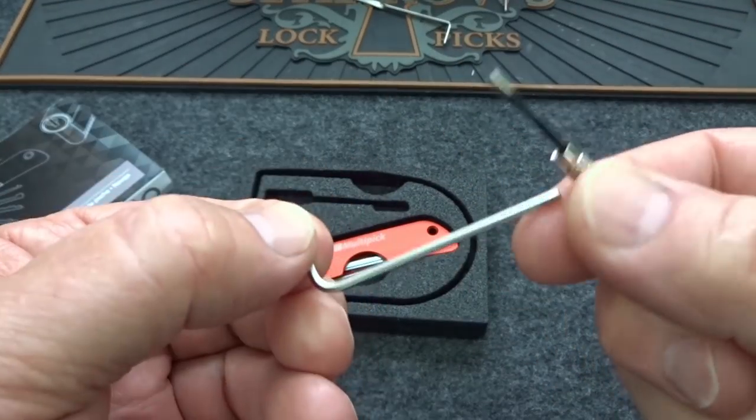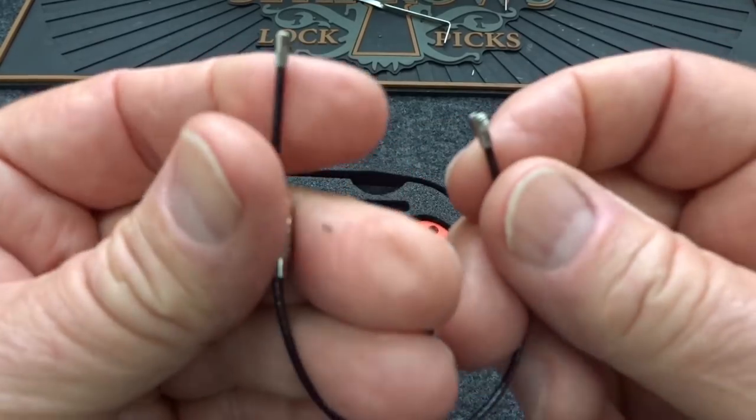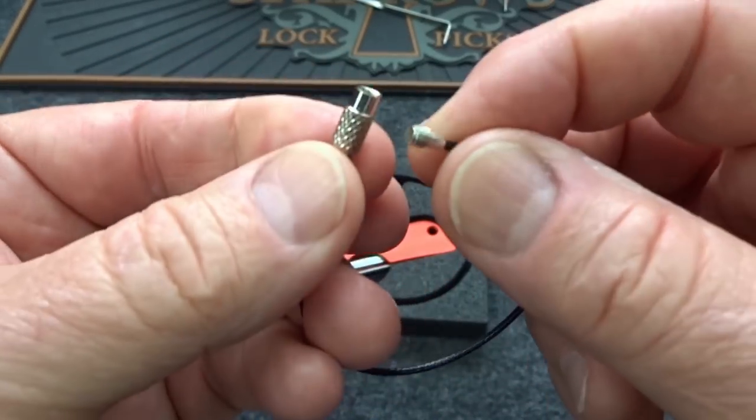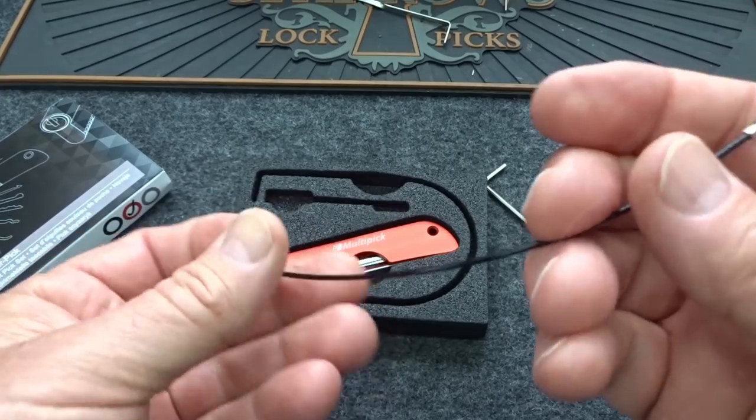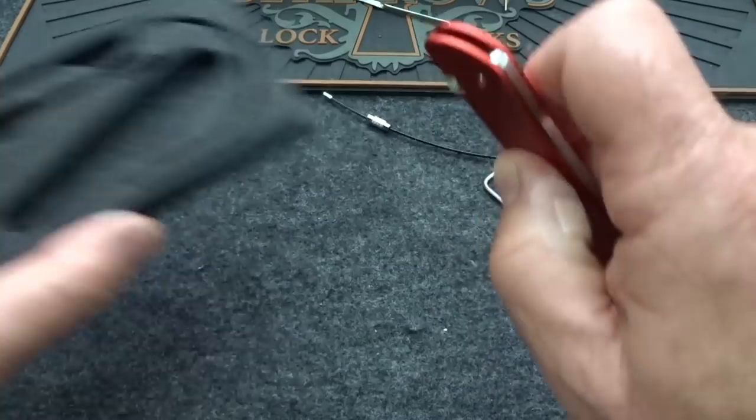First of all, you get a tool to do an adjustment — I'll show you how to do that in a minute. They also throw in this pretty cool steel cable that locks in place. You can put it through the hole on your jackknife and keep it on your key ring — very cool idea.